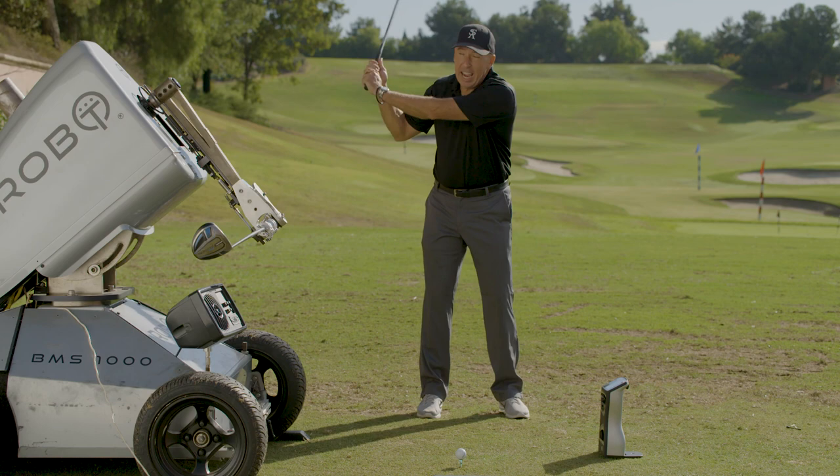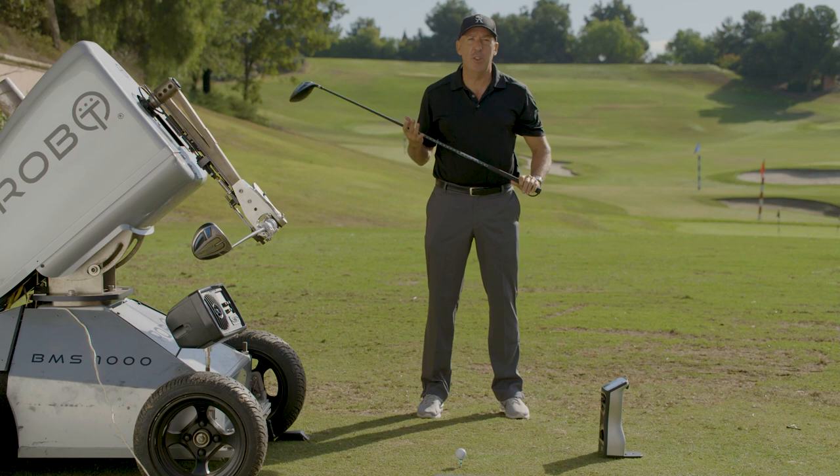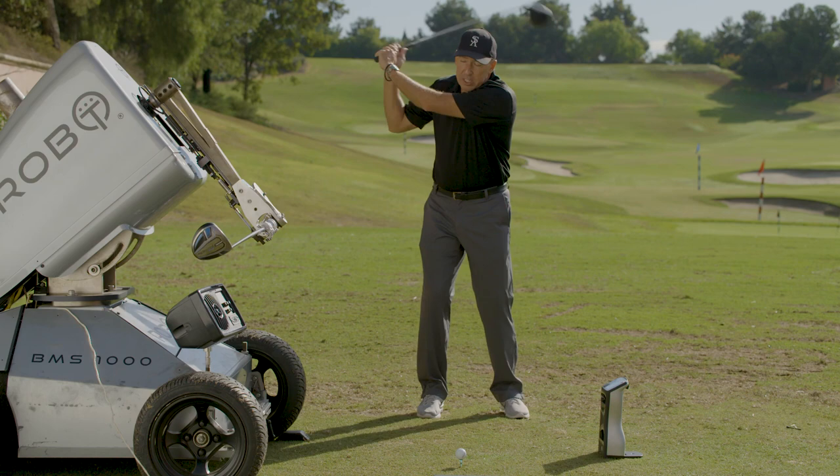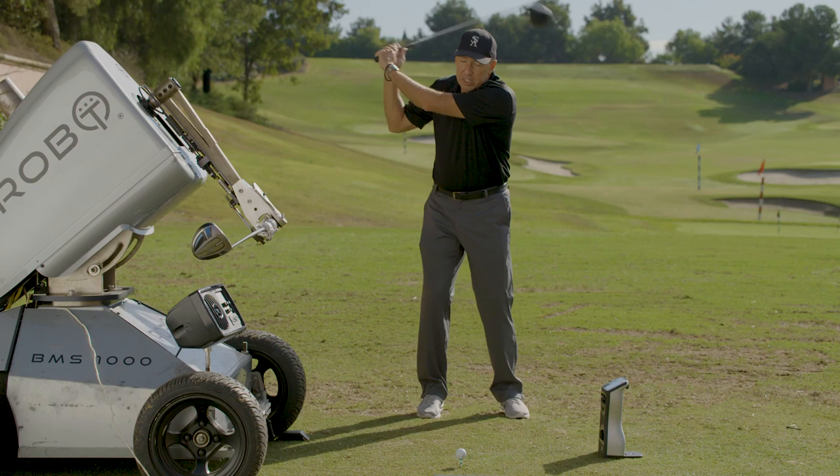A cast is basically forcing. What happens to most golfers is you try to kill the ball. You think the stronger and more aggressive you are, the harder you're going to hit the ball — but it's actually the opposite. You need to start slow, because if you start fast, it causes a jerk, and that's what causes the cast.